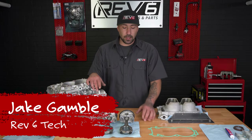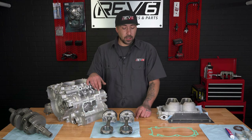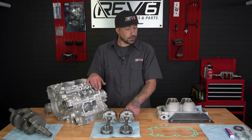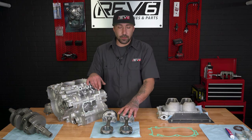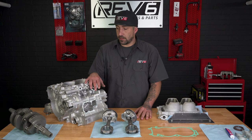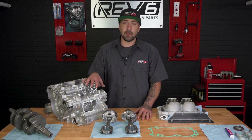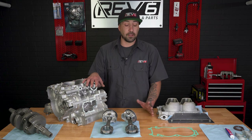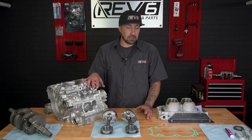What's up everybody, it's Jake from Rev6. Welcome back to our channel. Last video we talked about piston ring orientation. In this video we're going to go over installing your pistons into your new cylinder and which direction they face, which is very important. From there we'll jump into main case and rod bearing selection, which is very important. You don't want to have any type of mechanical failures when you're out on the trail, so let's jump into it.